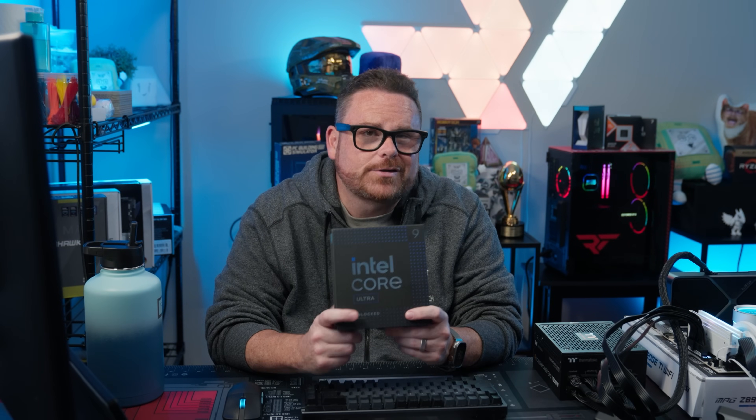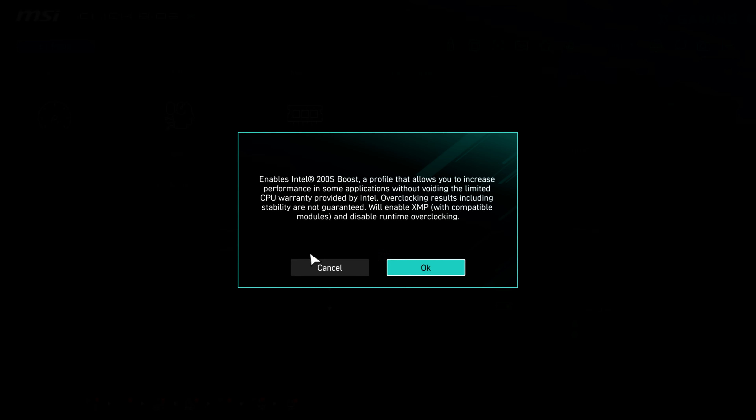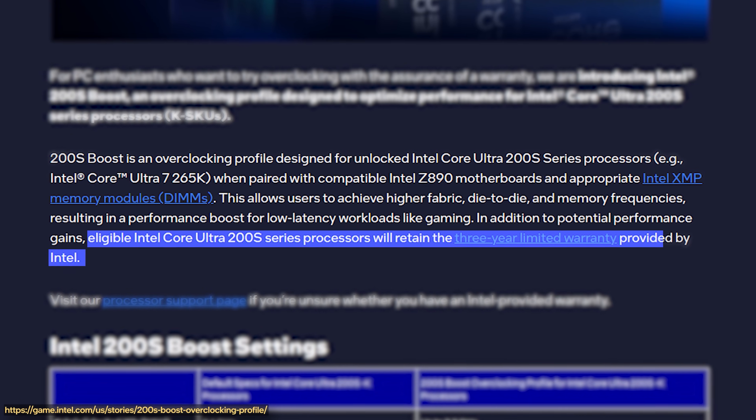If you have a brand new Core Ultra processor, did you know there's a one-button solution to make sure it's running faster? It's a one-click option in your BIOS that boosts not only CPU performance but also your RAM performance as well — doing all this without you having to know anything about tuning PCs, and without voiding your warranty.